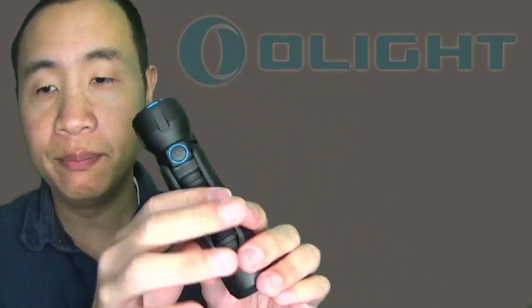Now onto the light itself. It's very similar to the Javelot Mini and comes with a slide-in holster. One disadvantage of this holster is that with this particular model, which has a side switch, if the side switch isn't completely lined up with the opening, it won't go in all the way. You have to line it up, which is kind of annoying if it's on your belt and you're trying to put it away without looking at it.